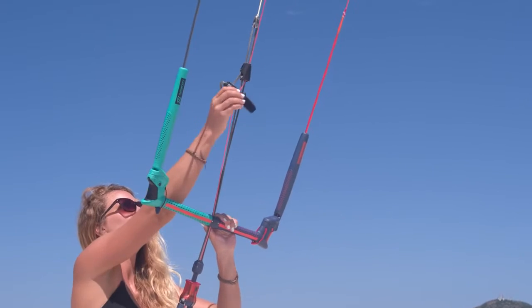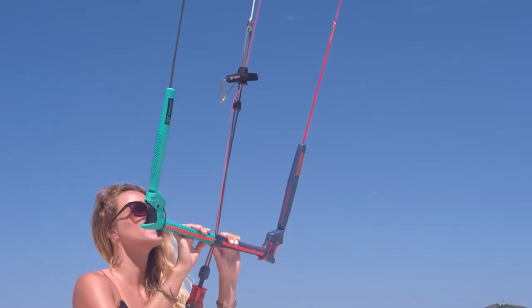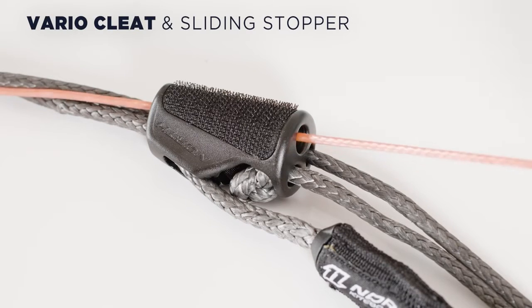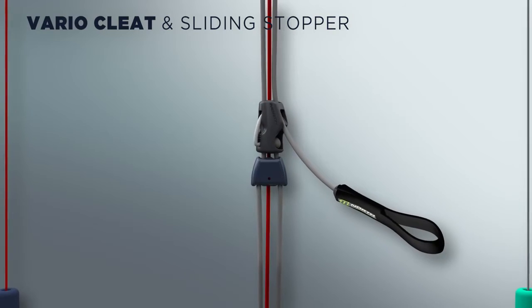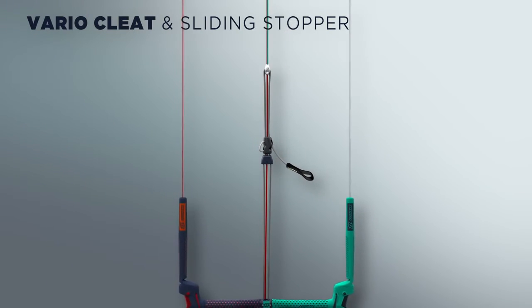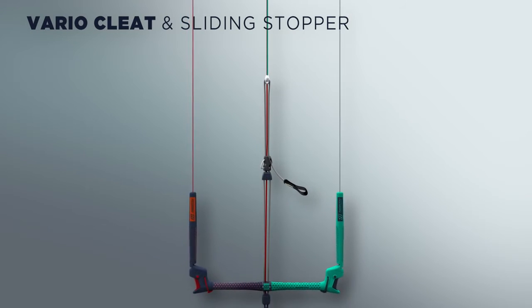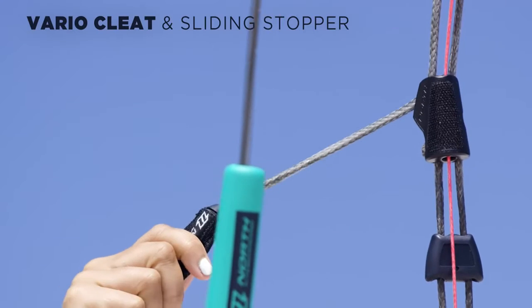For the depower, we have the varial cleat and sliding stopper. The cleat features a 5th line channel to minimize chances of a tangle. The shorter and more compact construction allows for more depower. The height of the varial cleat as well as the position of the sliding stopper can be adjusted to your personal preference.